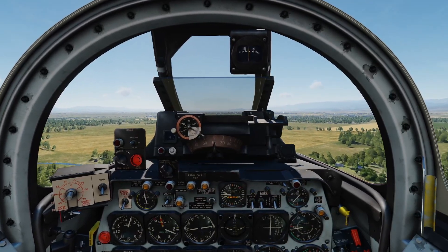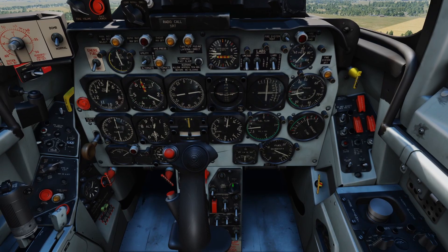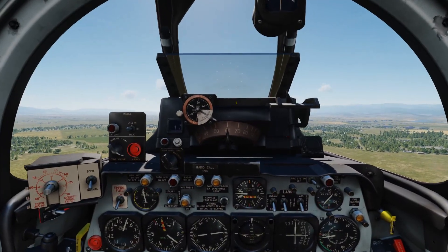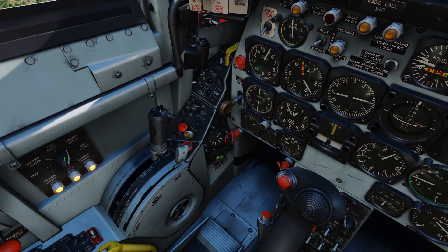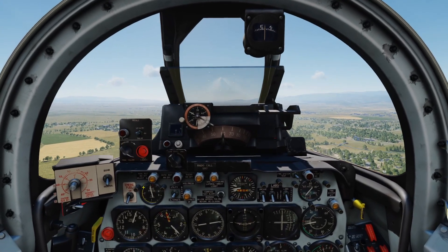If you want to activate your weapons, look behind the stick and find the gun/missile dial. Right-click that twice for the guns. Then your A-4 gun sight comes on. And if you want to activate your guns, look at the left wall and right-click it to all guns. Then you're ready to rock and roll.